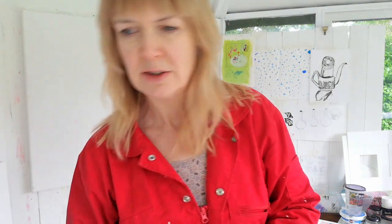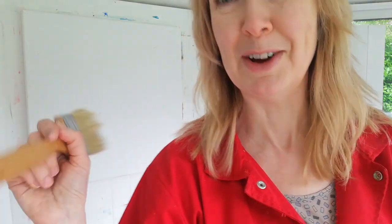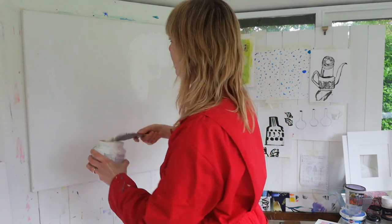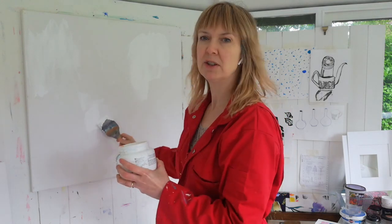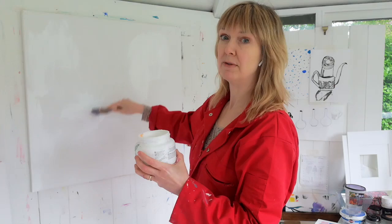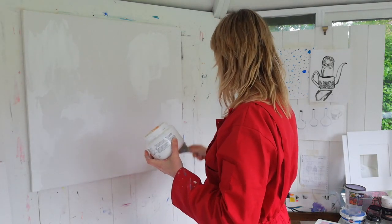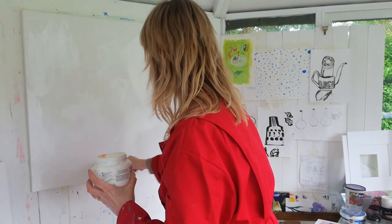I'm going to slap some gesso on now. I'll use a fairly big brush — actually not that one because that was my varnish brush. I'll get a different brush and dip it into the pot. This is the normal gesso, not the sandable one. The sandable one you really should only use on rigid supports because it could crack if you put it on paper or a large canvas, or particularly if you were working on canvas that was loose and pinned to the wall — you really want to make sure you use this sort of gesso.